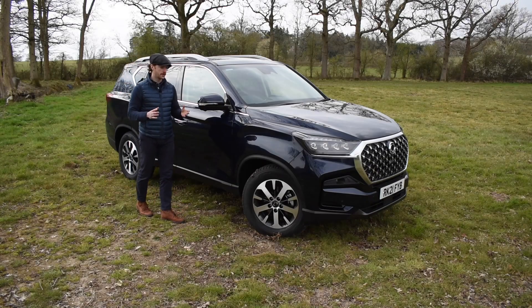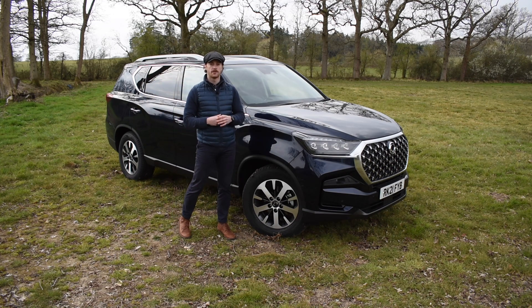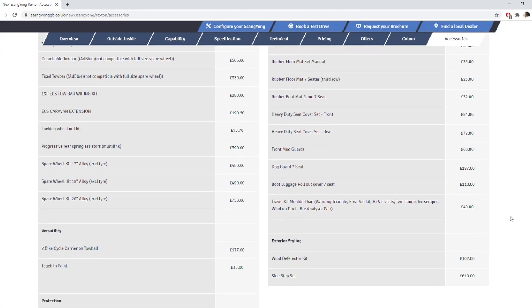So there you have just a brief overview of some of the accessories that are available across the new Rexton range. To find out more you can always head to our website where you can find the brochure or the complete accessories price list, or why not chat to your local dealer today?